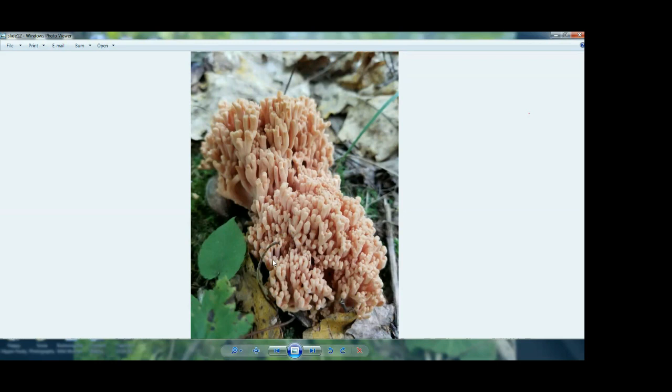The club fungi are similar to the coral ones, but the club fungi just grow mostly singly — they'll be a whole bunch in one area but they grow individually.